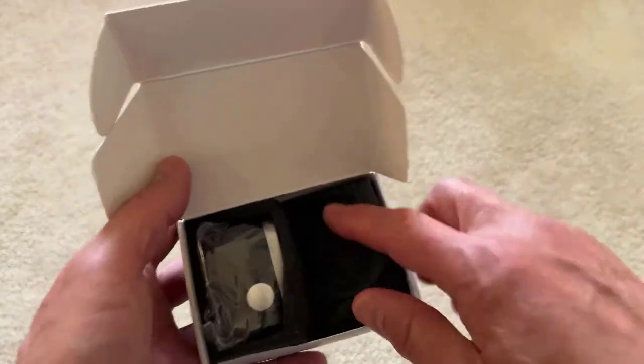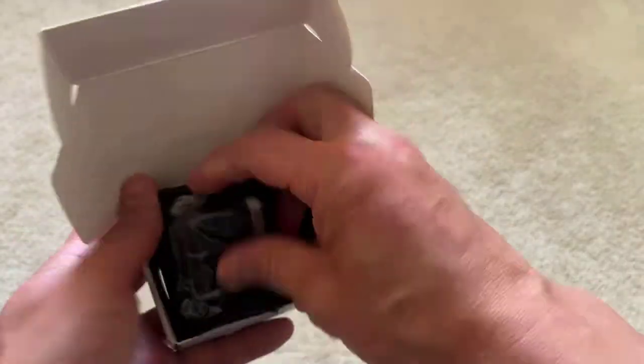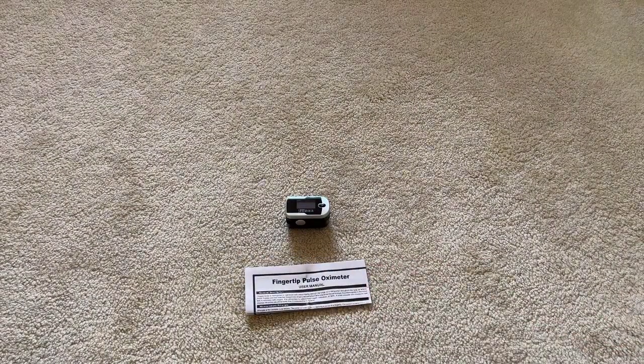Let's see what's inside. In the box you get the fingertip pulse oximeter, a neck/wrist cord, a user manual, and two AAA batteries. You can supposedly get 30 hours or more on one set of these batteries.